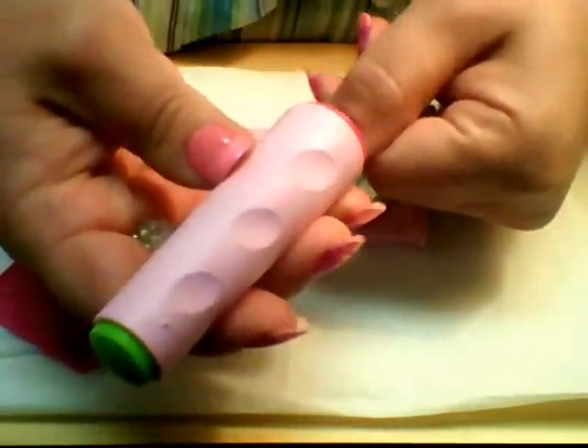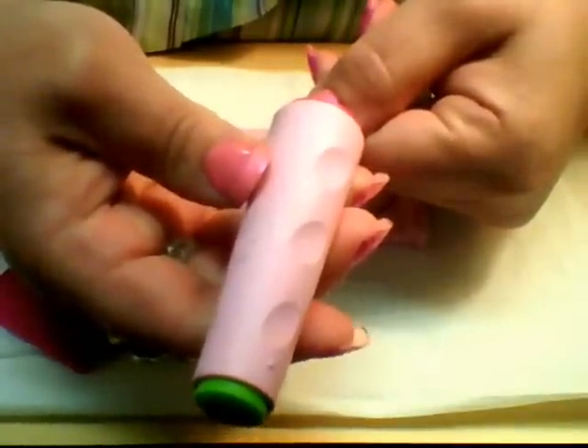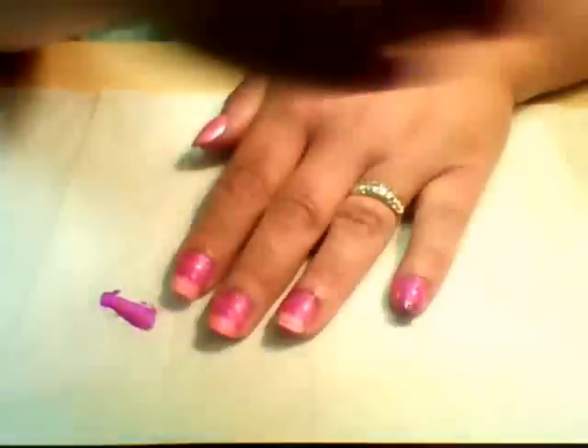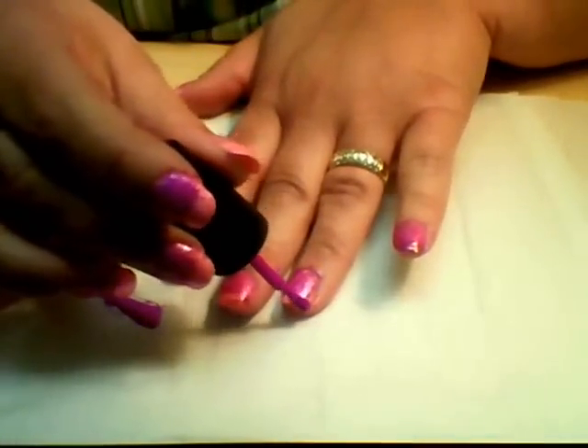You just do the best you can to find your placement and line it up where you want it on the nail. Sorry for that poor camera shot — you can't really see it that great. Okay, now I'm going to go back with the Sinful Colors Dream On and just paint the tips of the nails with it.